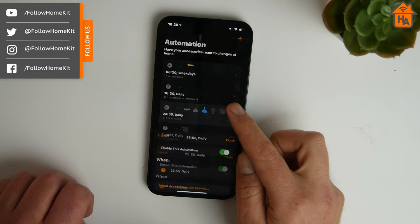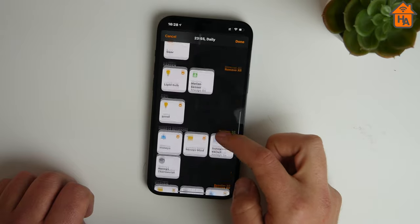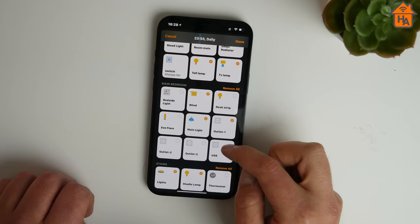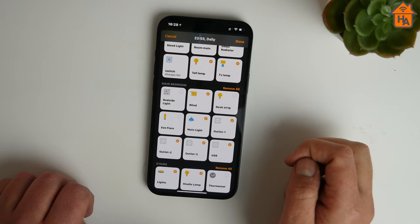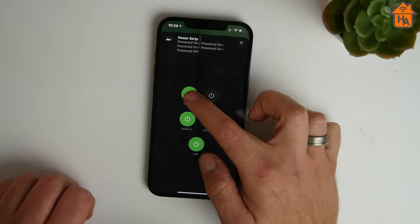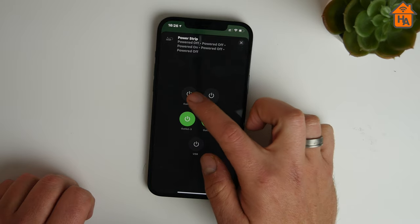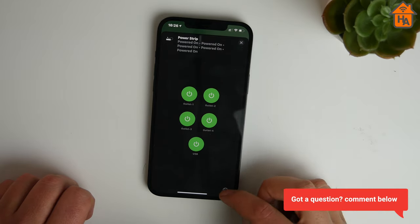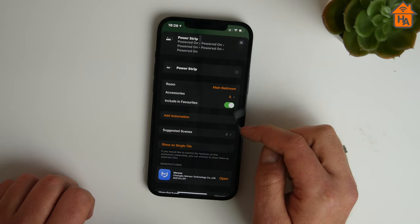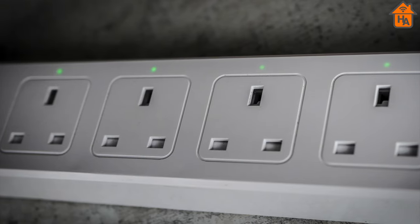One benefit of using the Miros power strip with HomeKit is that you can include it in scenes, automations, or triggers. For example, I connected the power strip to a bedroom light and included it in my morning and good night automations. I also used it with Siri voice control — saying 'Hey Siri, turn on the bedroom light' had it responding within a few seconds. Overall I've been pretty impressed with the HomeKit support, though it would have been better if the four USB ports were exposed individually, which I suspect isn't possible due to them being on the same circuit.